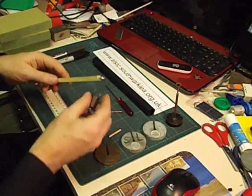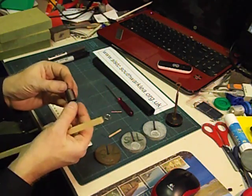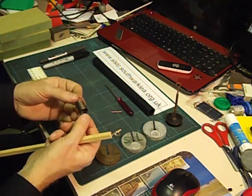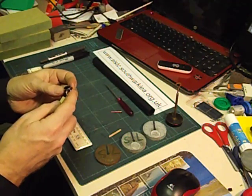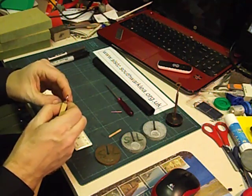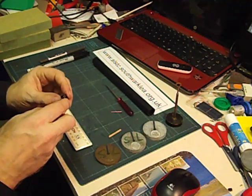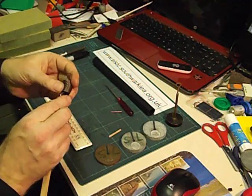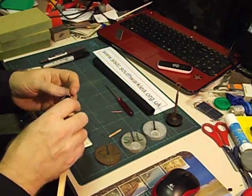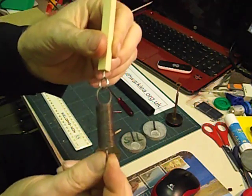Next we're going to fix the spring onto the curtain eye. The spring has a loop of metal here — this is an expendable spring available from the supplier service, only 10p each. It's a bit like putting keys on a key ring once you get the knack. You need to push it between the two bits of wire and take it round to where the metal starts, then keep moving it around until it's on the curtain eye.